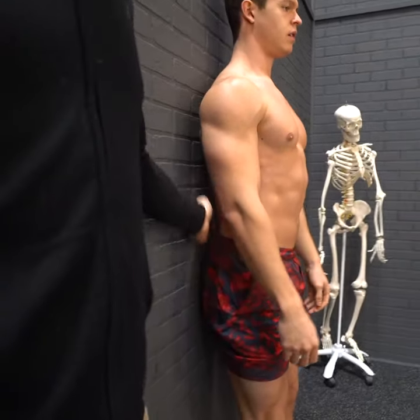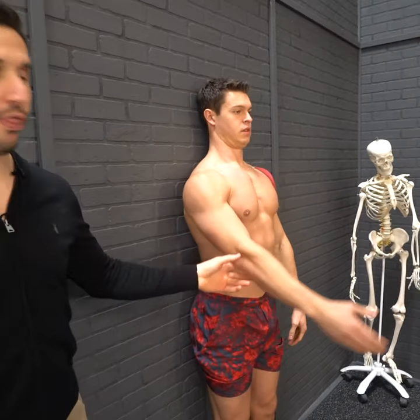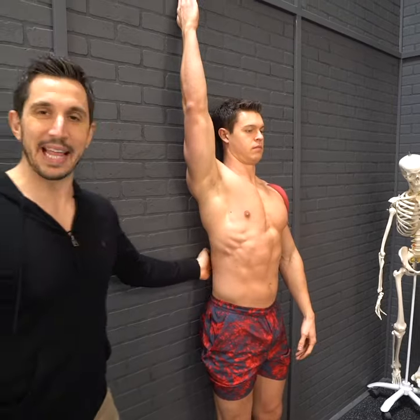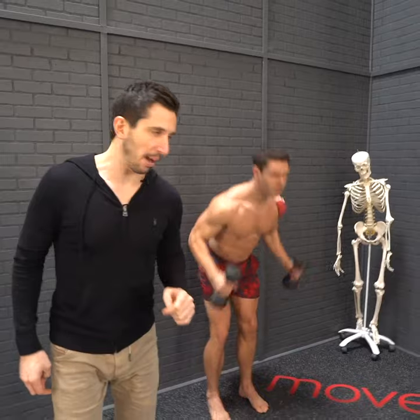Get your hips against the wall, tighten your core down, chin against the wall, bring your arm up. Can you touch your thumb on the wall with a straight arm without arching your back? If you can, then you're able to complete this with proper technique.